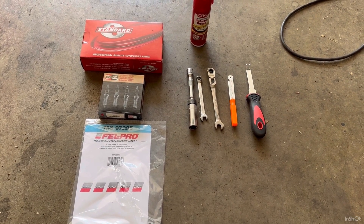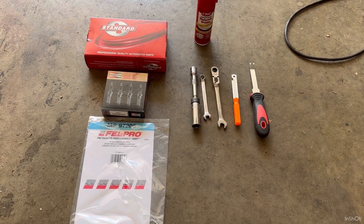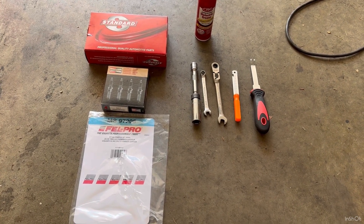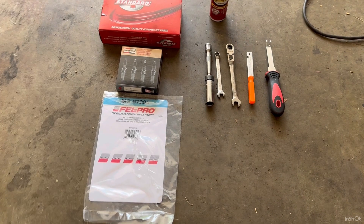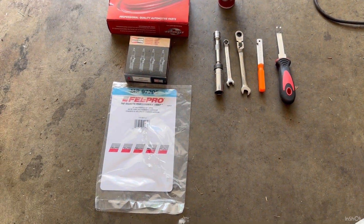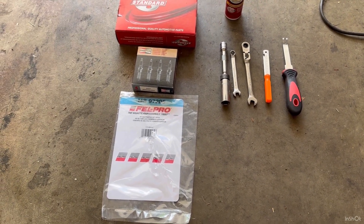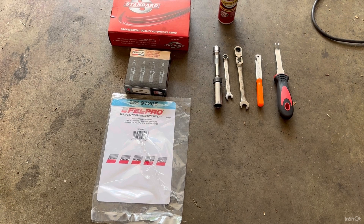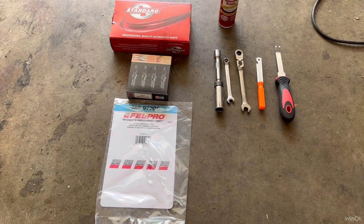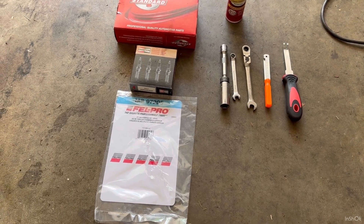Everyone's entitled to their own opinions, but I don't think this is a particularly challenging job. It's just that there are a lot of pieces to keep track of. So, for parts you're going to need the intake manifold gasket set — I got the Felpro gaskets. They are technically reusable but at about 30 bucks it makes sense to replace them to avoid any vacuum leaks. The second thing is spark plugs — I always go with OEM plugs. For my application these are the Champion, I think it was 94-17s, for a 2018.